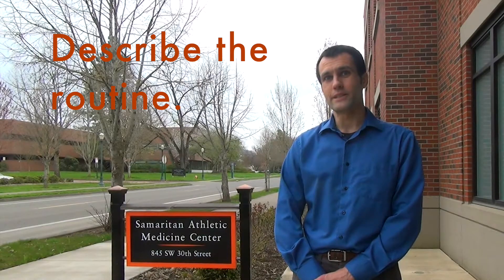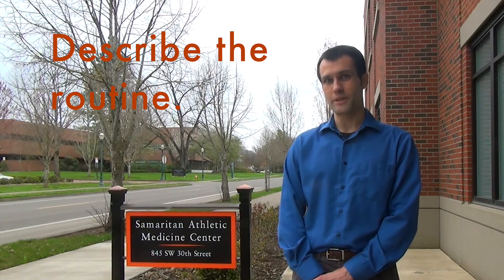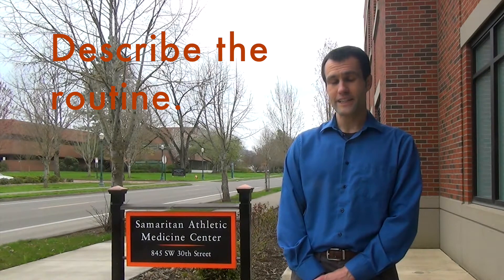The high intensity interval training routine that we used started with a 10 minute warm up, followed by four minutes of high intensity and then three minutes of rest. We did a total of four of those HIT cycles and then had a five minute cool down. The total workout time was 40 minutes.